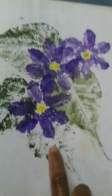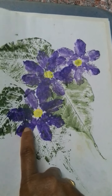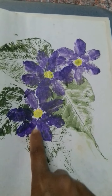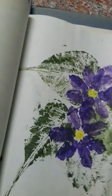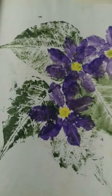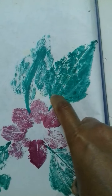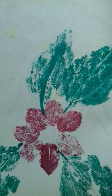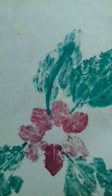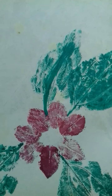This is from peepal leaf, and this is again the tender leaf of jasmine flowers — this violet petals. And this one is from rose leaf, and this is hibiscus. Thank you for watching.